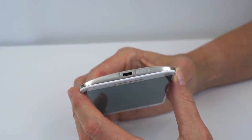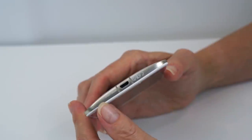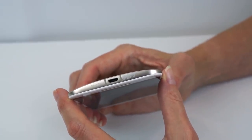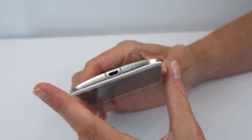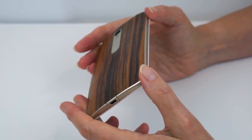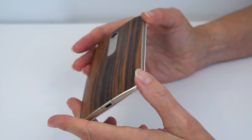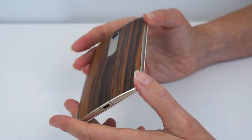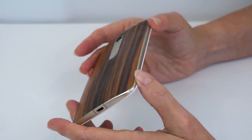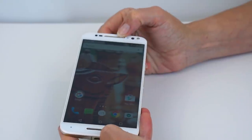The champagne finish is only available with the 32 or 64 gig model — if you want certain accent colors, you have to move up to the next model, like choosing a car trim level. The phone starts at $399, which gets you 16 gigs and a plastic back in a variety of playful or subdued colors — pretty much something for everyone. Side trim comes in silver, dark accents, or champagne, with a couple of color choices for the speaker grill accents as well.